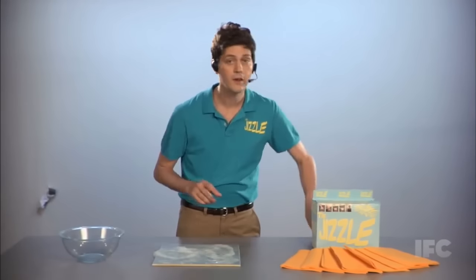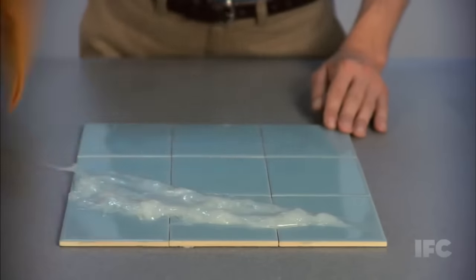Check this out — you're going to love it. The Jizzle. Wipe. Wipe. Gone. Easy peasy.